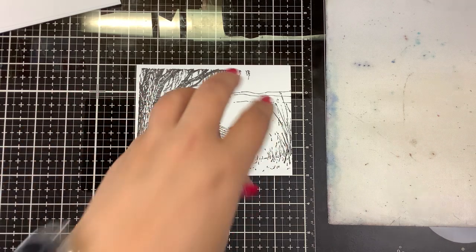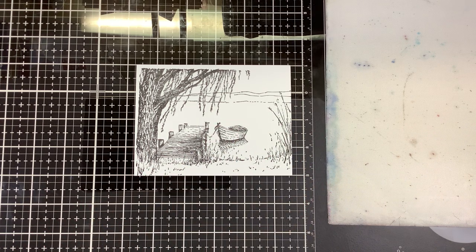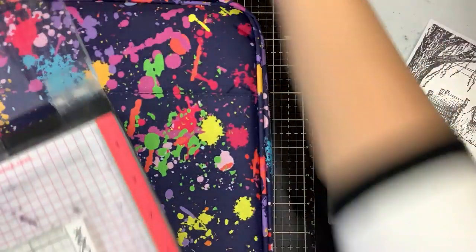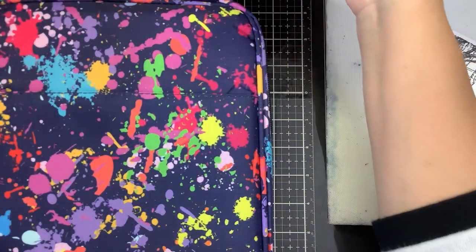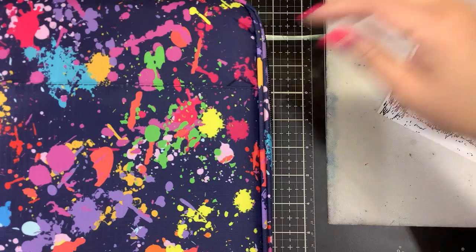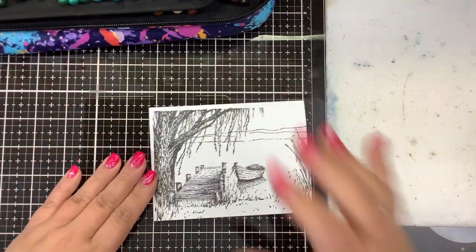There are two ways you can do the spotlight technique: you can do it directly on your card panel, or you can color another image, cut it out and put it over it. I'm going to do it directly on this panel. I'm going to go with my Arteza colored pencils here. Let me grab some Gamsol.